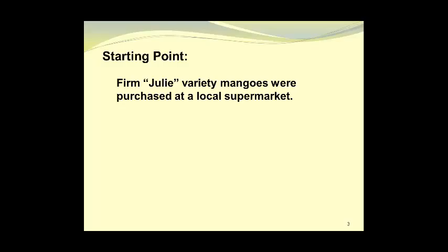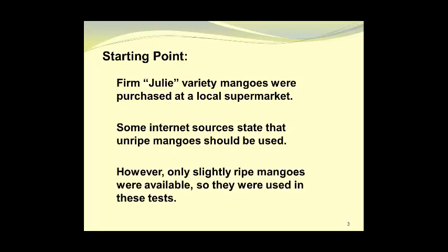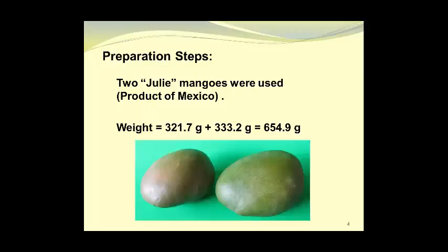As a starting point, firm Julie variety mangoes were purchased at a local supermarket. Some internet sources state that unripe mangoes should be used; however, only slightly ripe mangoes were available, so they were used in these tests. Two Julie mangoes were used — they were a product of Mexico — and their combined weight was 654.9 grams.